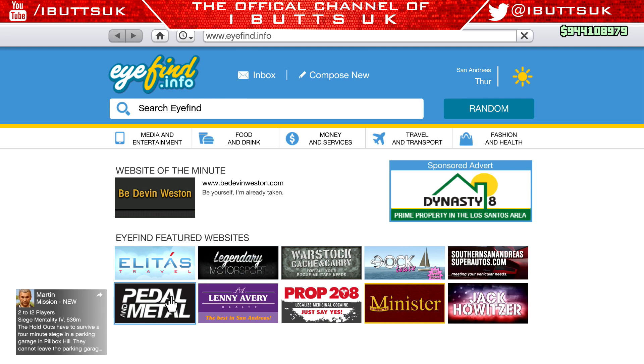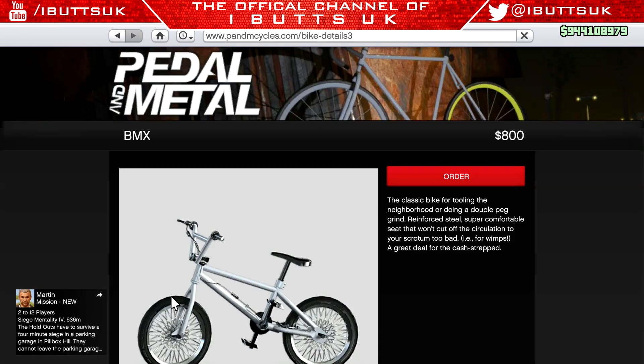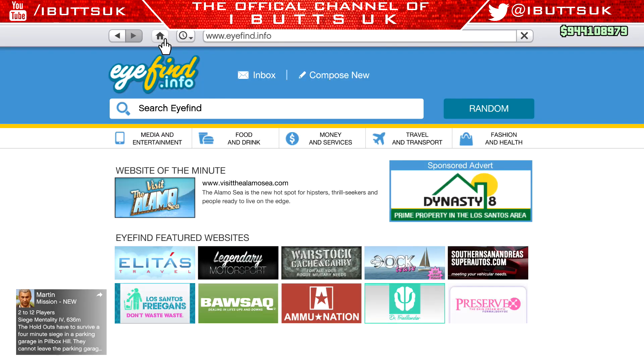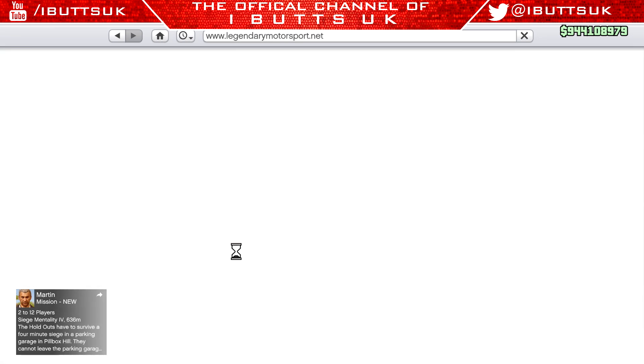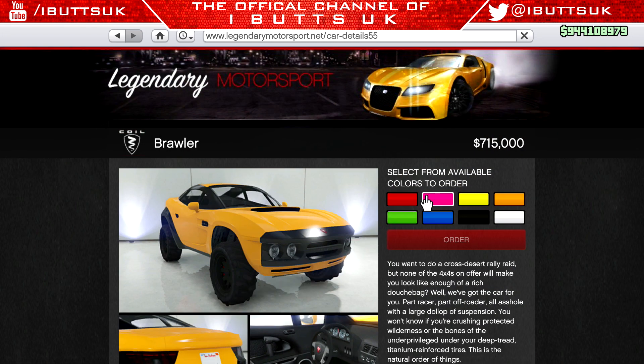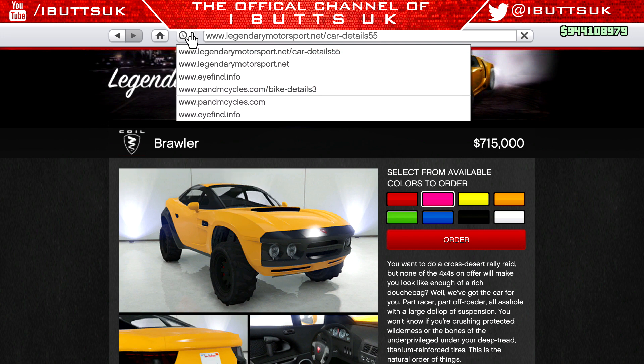So what you're going to want to do is go onto the bike website, click on the BMX, and then click on the little history tab in the top left. Then press the home button next to it. Go down to Legendary Motorsport, click on any car, and click the color that you want your BMX to be. Then click back on the history tab and click back on the bike website.